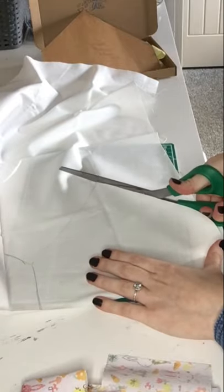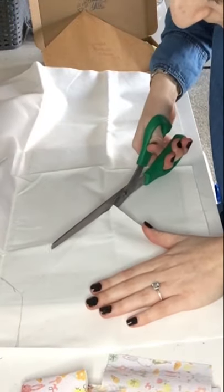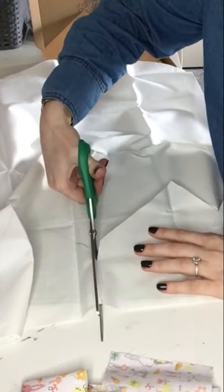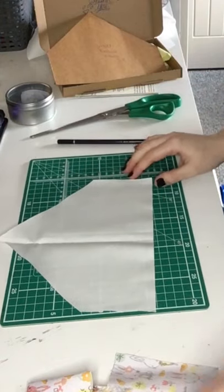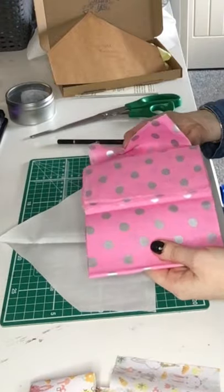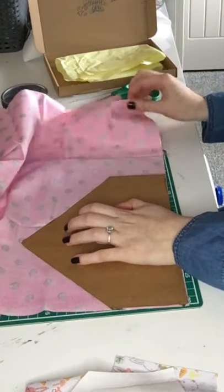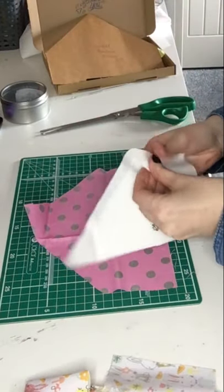Now we are cutting out the pattern from the lining fabric. As you can see, we've cut that out now and we're going to do the exact same with the outer fabric. We've drawn round, we've cut out, and now we've got our two pieces.